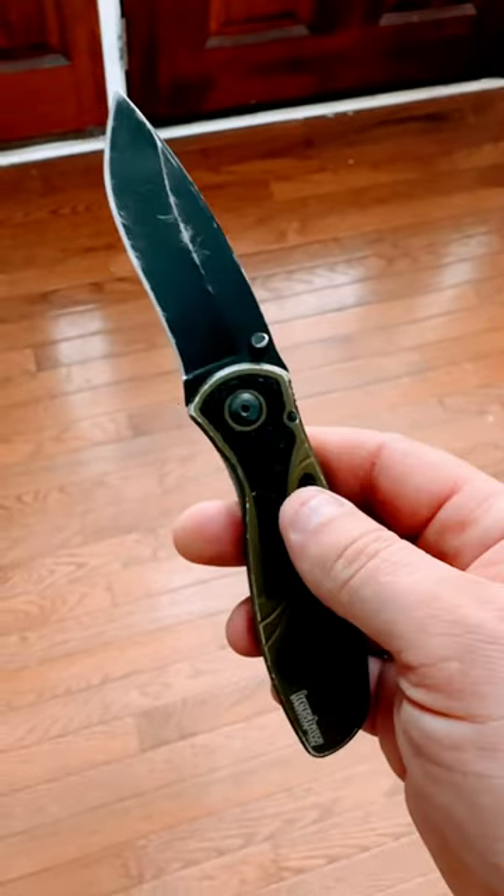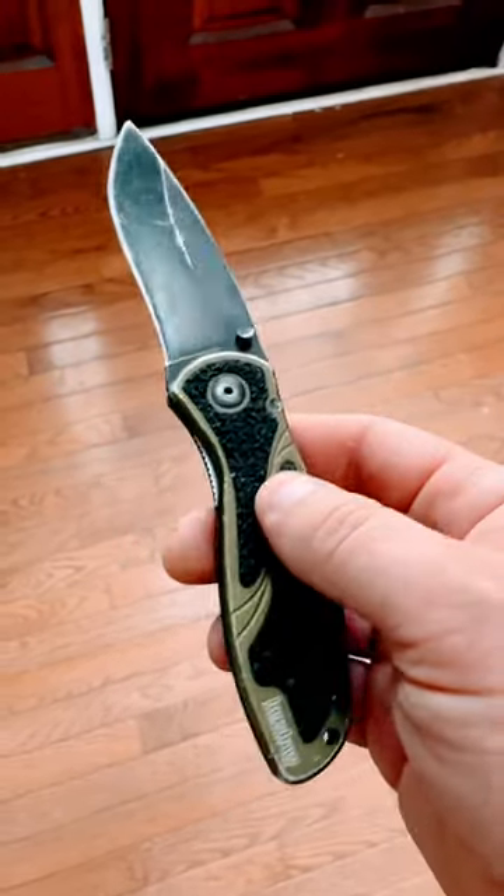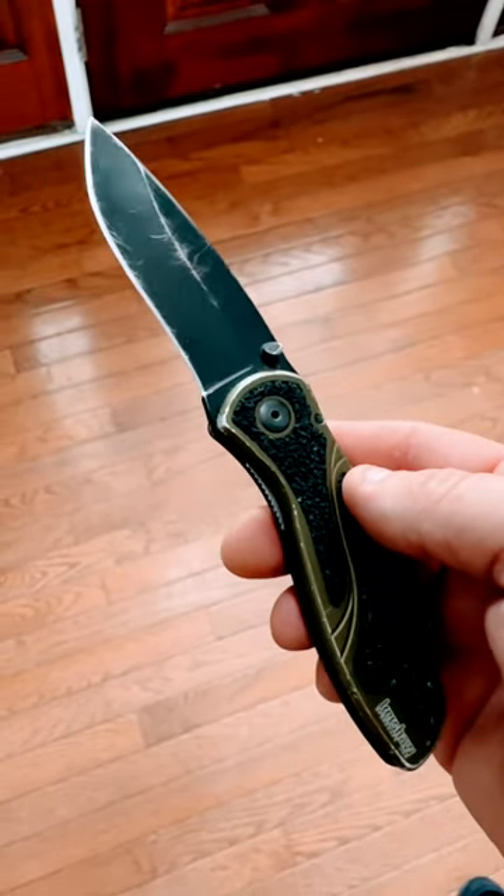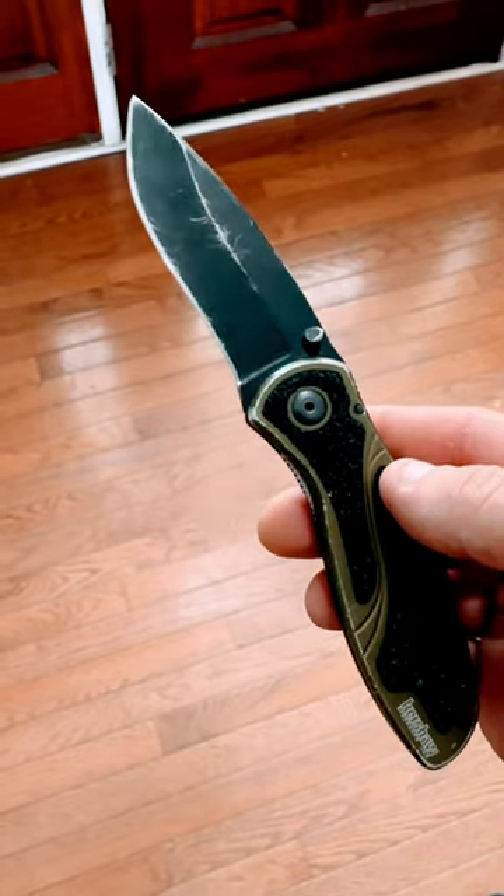It's done very well. I use it daily. It's part of my EDC for the past two and a half years. I do sharpen it probably every two to three weeks.